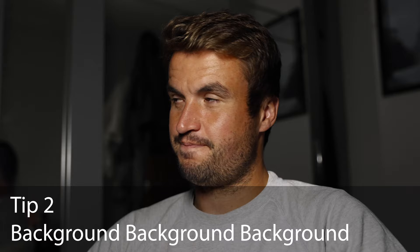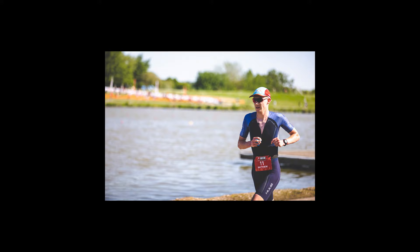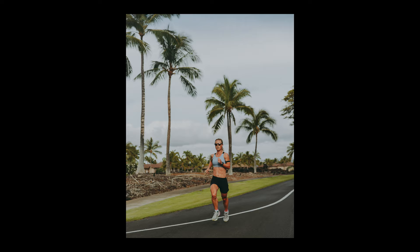Tip number two: background is everything. I see a lot of people take some really nice shots that have fences, signs, portaloos, all kinds of things in the background. I always wonder — if you'd taken a step to the left or right and used a different background, how much nicer would the shot be?